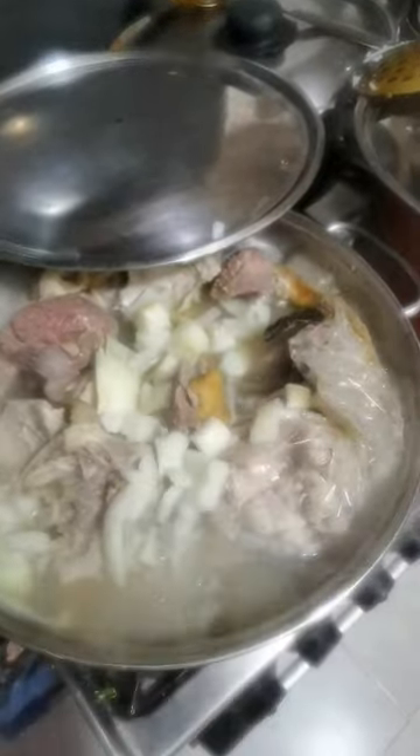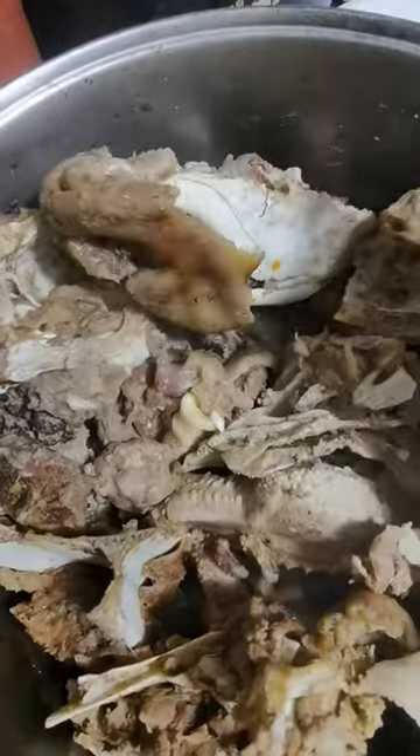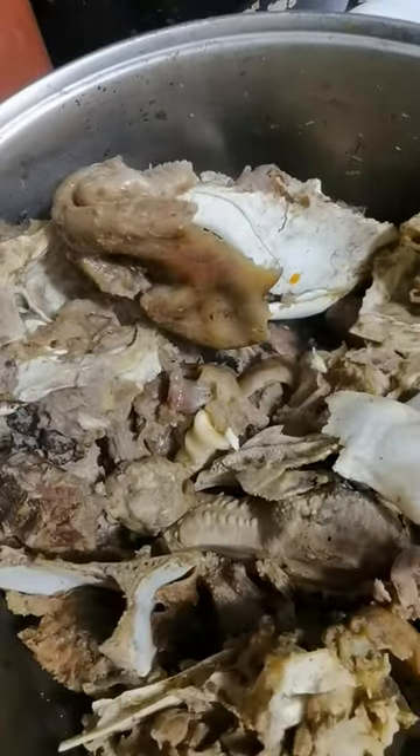So here it is on the fire. Here is the brain. The isiewu is well done, soft, and ready to be prepared.